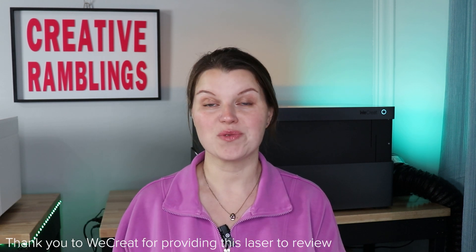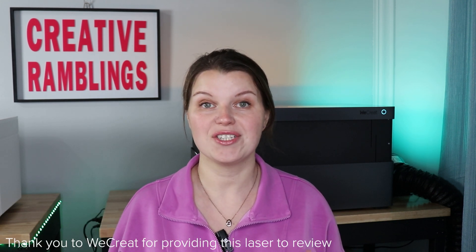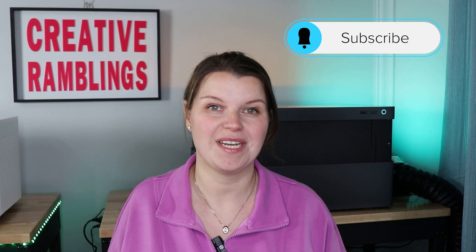I'm Sarah. You're watching Creative Ramblings. We talk a lot about lasers on this channel and I love introducing you to new machines like this one in an effort to help you find the right model, learn how to use it, and go have a successful business or hobby. If you are a laser crafter, you're going to want to subscribe to this channel so you don't miss my next video.